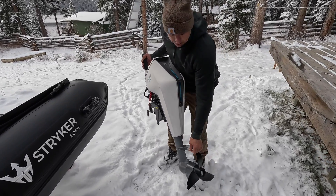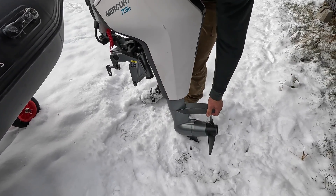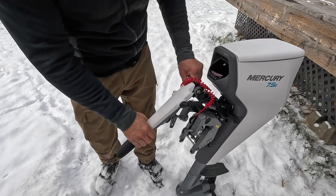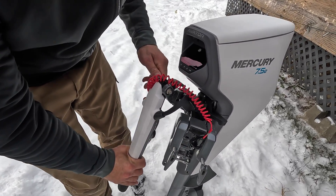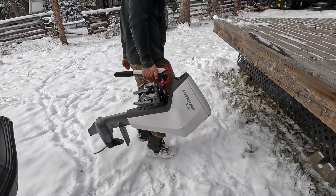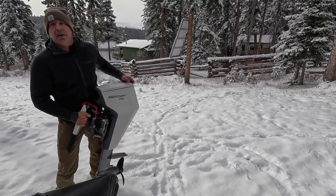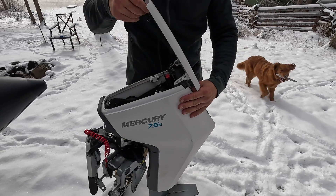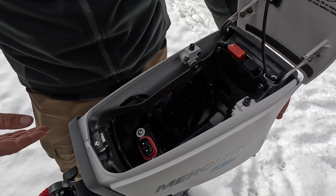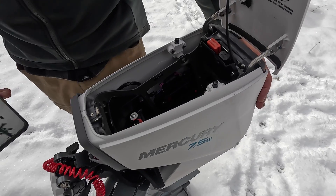If you look down, look at the size of that prop — so you're going to have a lot of torque, and electric motors are always known for torque. Just looking at some of the things this motor has to offer: you can turn this handle, click it all the way down, and use it as a carrying handle, which is very convenient. The motor is very light, and you can just pop your battery in. You open up this compartment, there's your battery slot and your fuse.